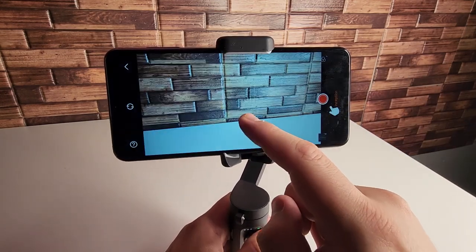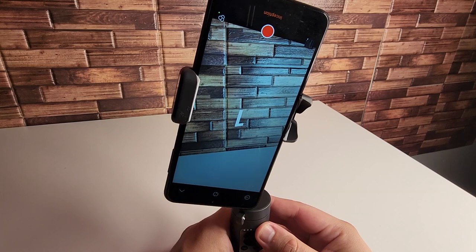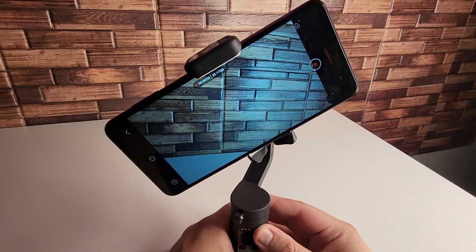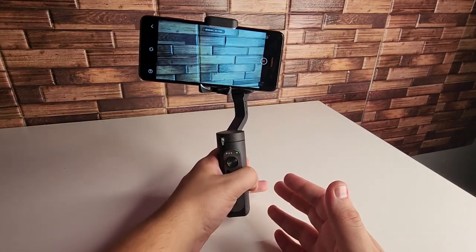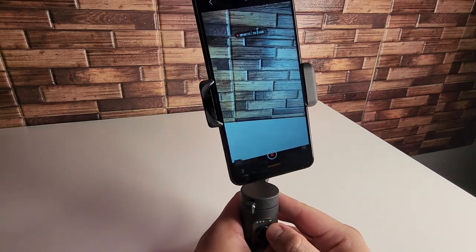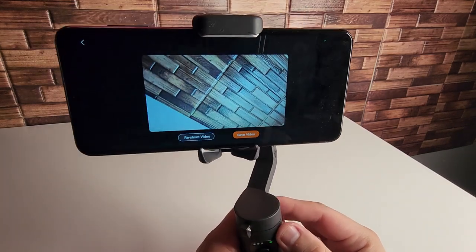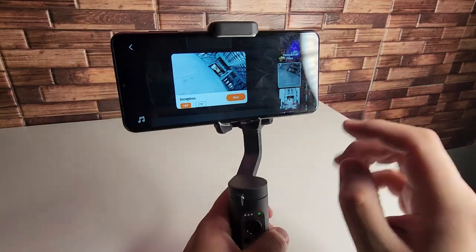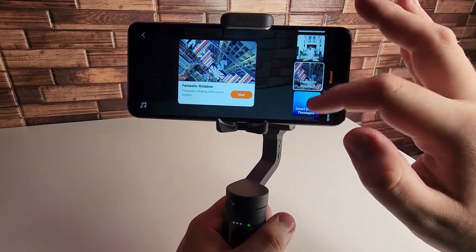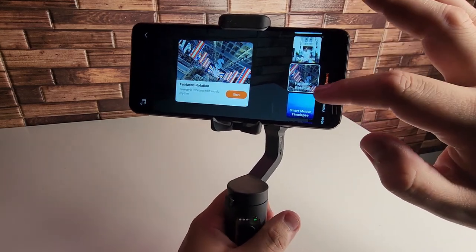Let's utilize Inception right now. If you go ahead and click Start it's going to give you a countdown, and this is so cool — look at this. Of course you're going to be moving with this, but it does all of the work for you. Really, really cool features on here. So if you guys are not used to getting shots by yourself, these are going to make it very, very easy. We have Inception and we have Dolly Zoom, Fantastic Rotation.